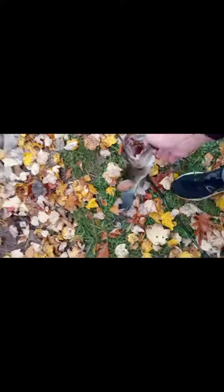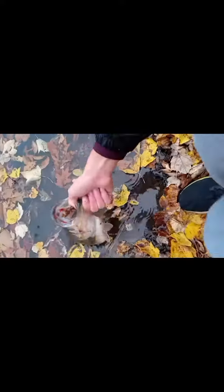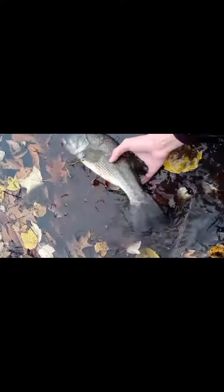A decent bass here. Let's pull my rod in. There you go, girl. There she goes.